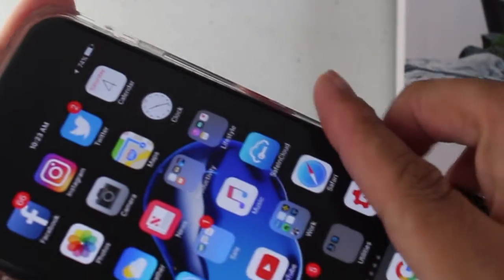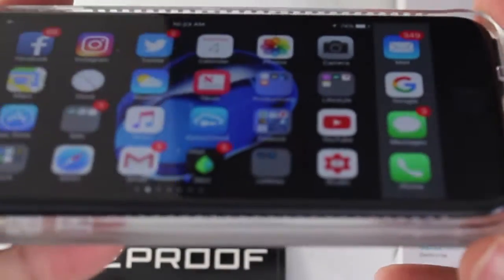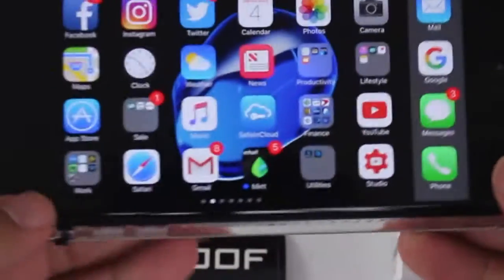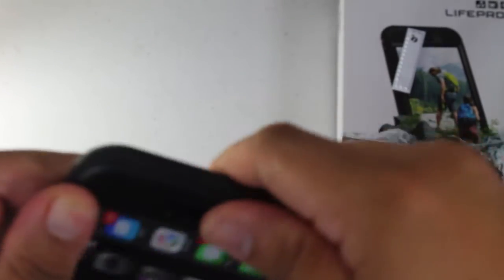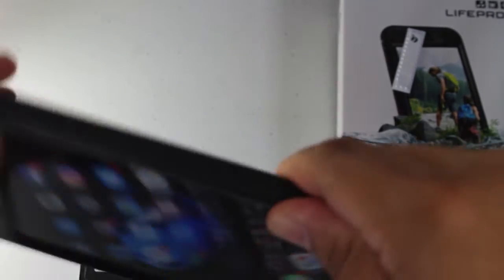Putting your phone in is very easy. You basically want to make sure your camera and everything is lined up and snug it in there. It fits into the bottom piece perfectly. You want to put it in the bottom part first, then put the top piece on and kind of slide it over the top, going all the way around the phone.